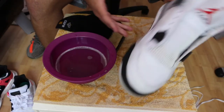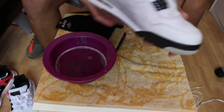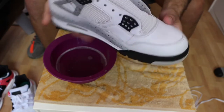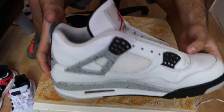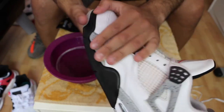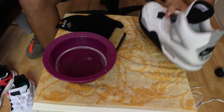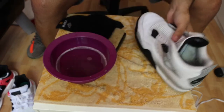My battery died, and I ended up taking off the laces because they looked so dirty I had to. Now I've cleaned one side and it looks like new. I have the other side still to do, but first I'm going to show you the AQTs.